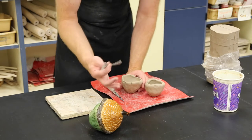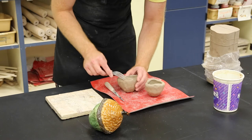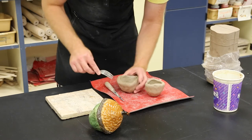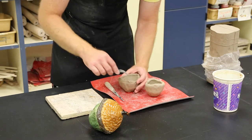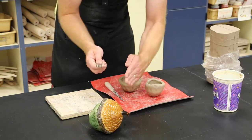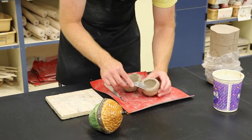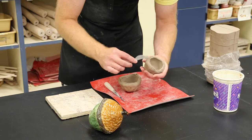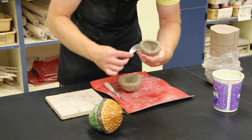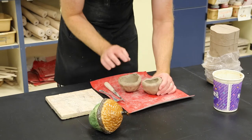I'm going to use a fork to score around the rim — this is the technique to connect clay to clay. Anytime you connect clay to clay, you score. I can't just go around once; I need to make perpendicular lines, going one way and then the other, making an X pattern. I go around once like this and I have to score both sides. Don't poke straight in — that creates tiny air pockets and your project will explode in the kiln. Score both rims.